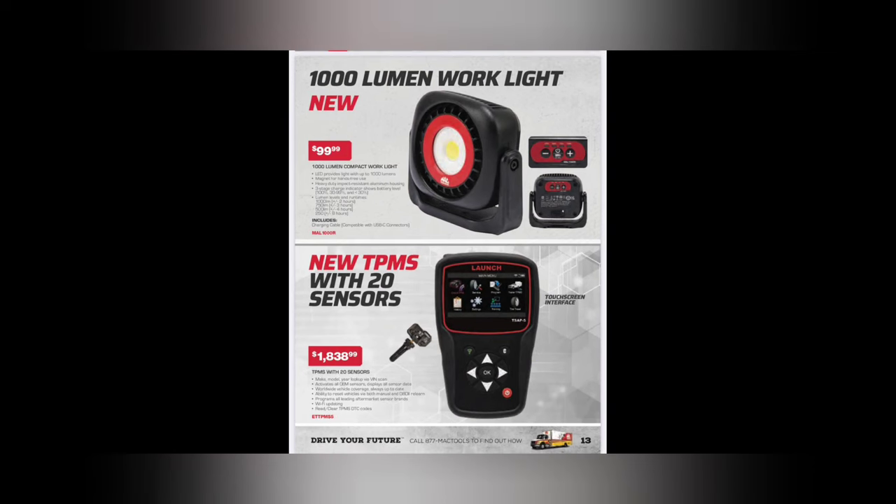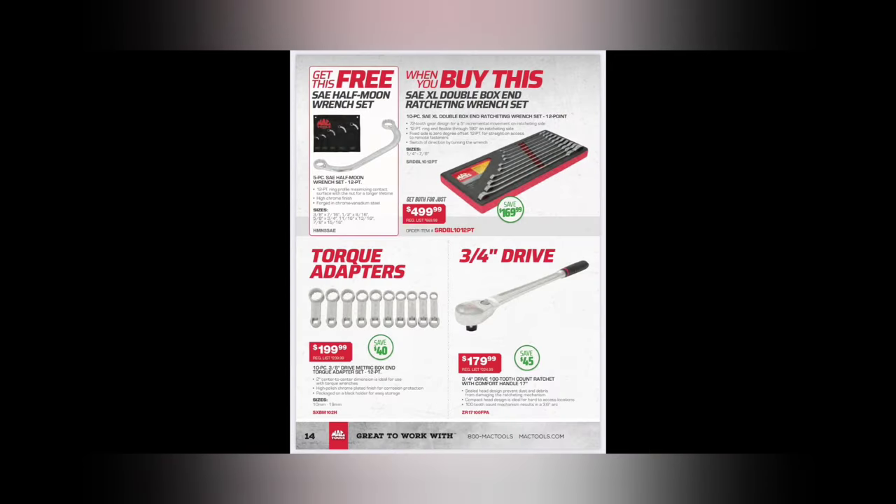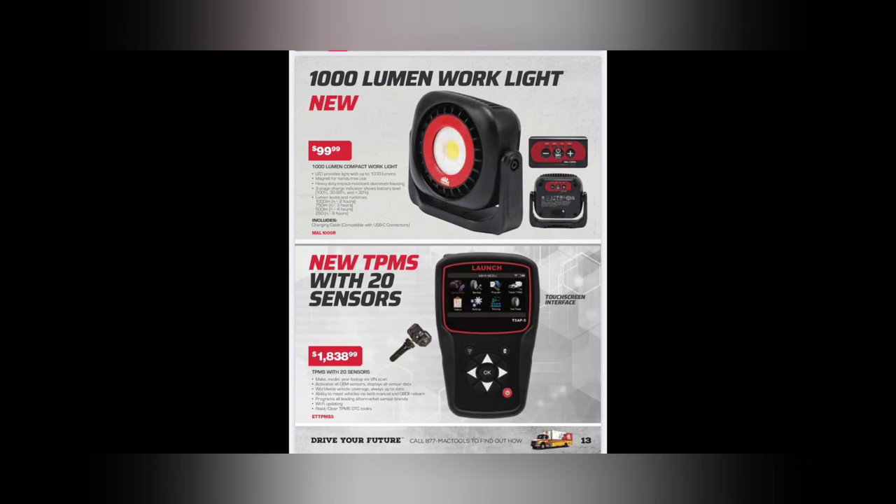We got the new TPMS tool with 20 sensors - $1,838. Buying these TPMS tools with sensors is absolutely the only way to buy these. I like the touchscreen on this one. Kind of pricey, but if you sell 20 sensors this tool pays for itself. The touchscreen might be exclusive to Mac but eventually others will have it. The sensors are where you make your money - replacing those sensors is where it's at. Honestly though, I think TPMS is a bit of an unnecessary product and a waste of customer money in my opinion.